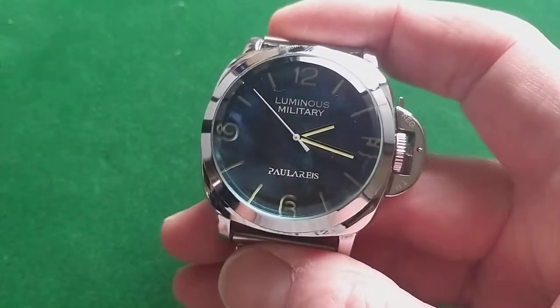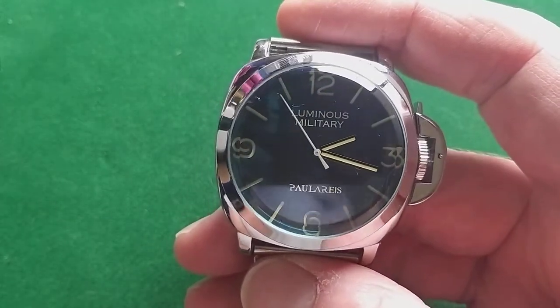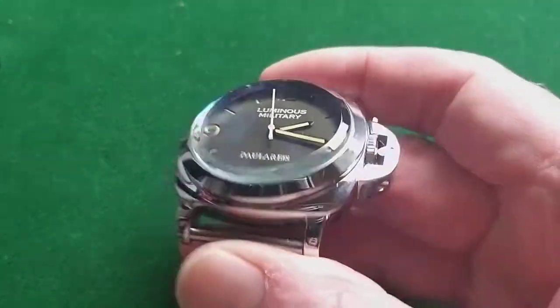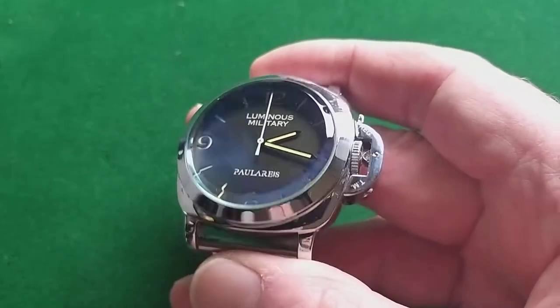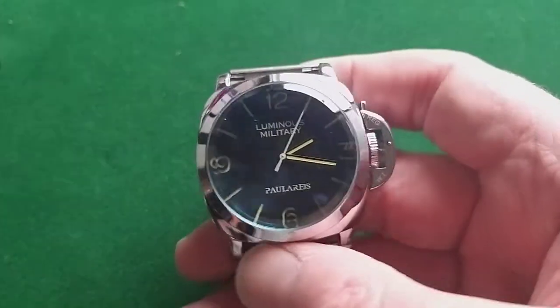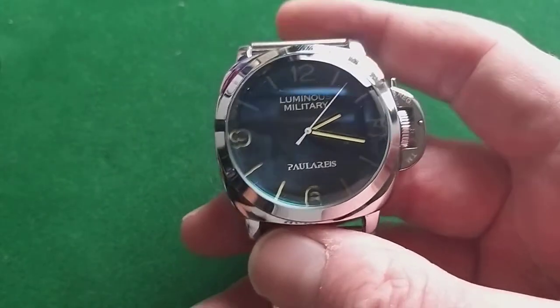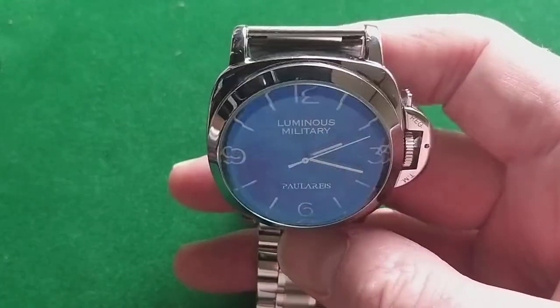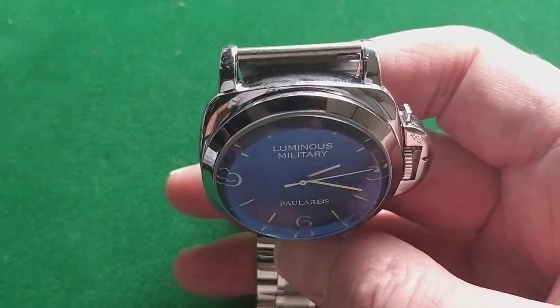This watch is really nice. I've had it for a few weeks — maybe even a few months now. I don't wear it too often, but every now and then. I set the time and, as you can see, it doesn't have a date window, so it's easy — you set the time and you're done. And it is keeping time very nicely.